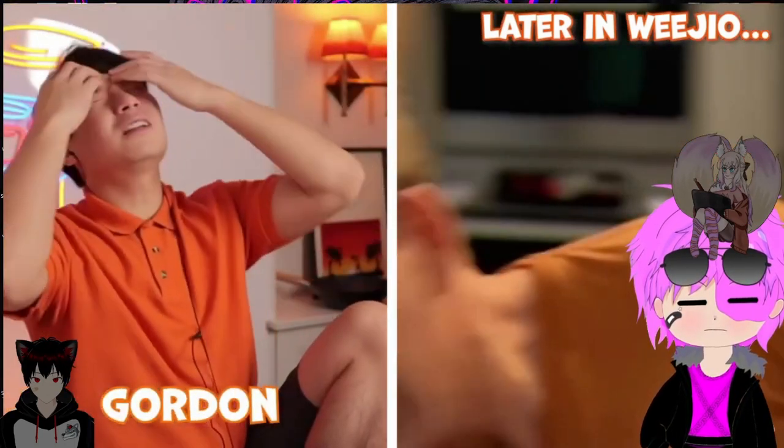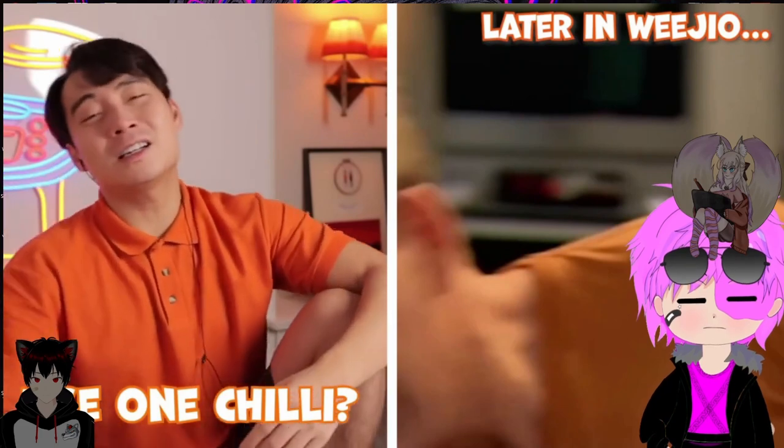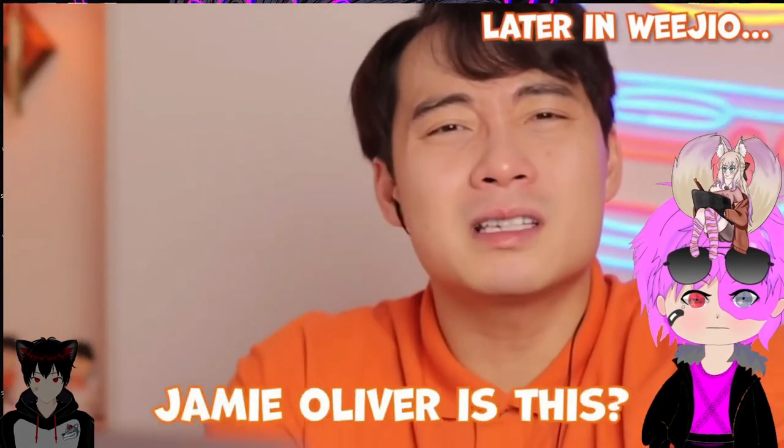Just one chili. Gordon, how can I just use one chili? What in the Jamie Oliver is this?